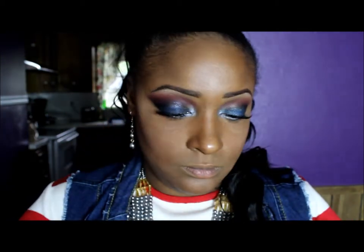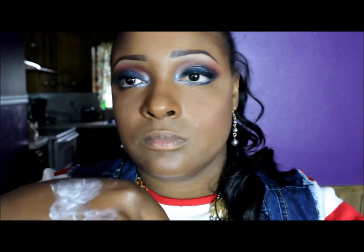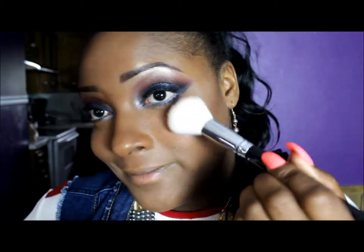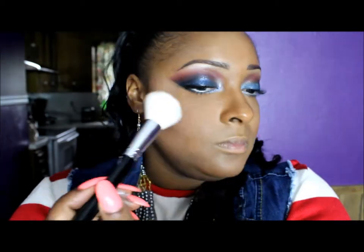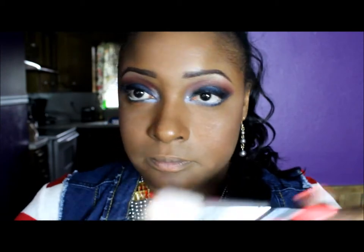Now I'm using Elf's Facial Whip Cream — it's like a shimmery whip — and I'm going to be using this as a highlight. I'm taking my finger and rubbing it in because it's so watery, which activates it a little bit. Then I'm taking a blush brush and applying that to my cheekbones as a highlight. I'm also going to be highlighting the bridge of my nose, my forehead, and my chin.